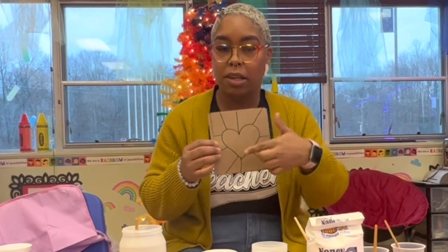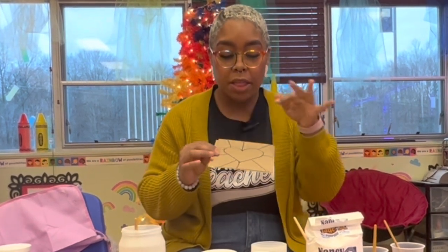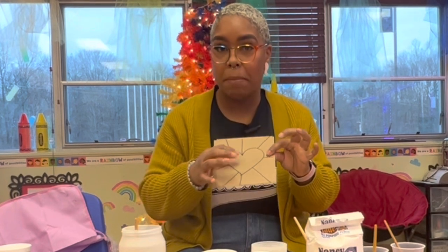After you have mixed all of your colors together, you're then going to take your cardboard. It's a lot easier if you go ahead and draw your image on there first. Right here I drew something very simple — I did hearts and then had some lines coming out. This is where I'm going to apply my mixture.